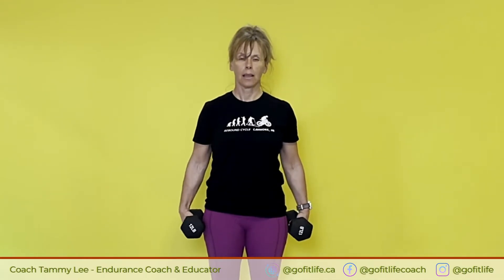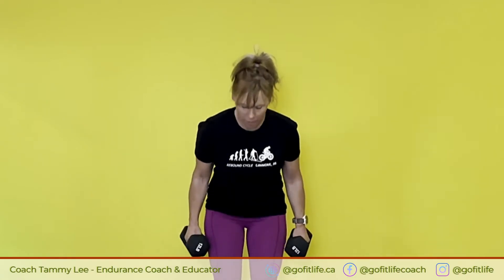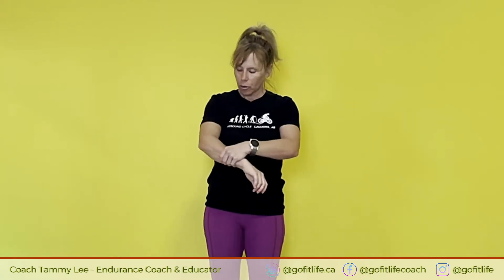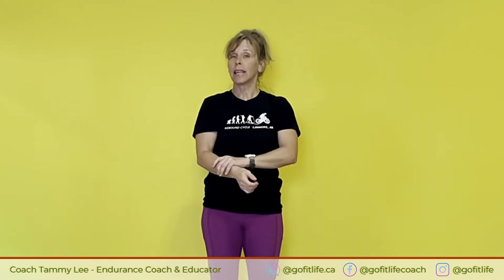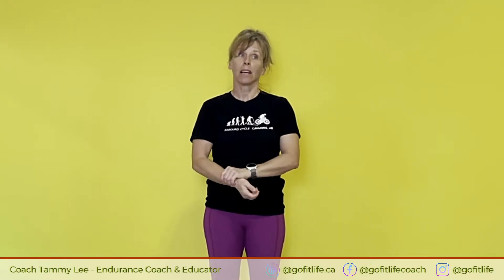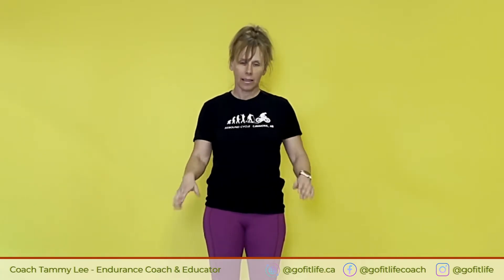I can feel the intensity building. One more. Now shake it out, let it rest. Of course, there are other ways you can increase your strength in your forearm and your wrists and your grip strength for cycling — deadlifts — but not everybody has access to a barbell or that amount of weight. So this is a nice little routine if you don't have access to all of that stuff. Let's do one more.